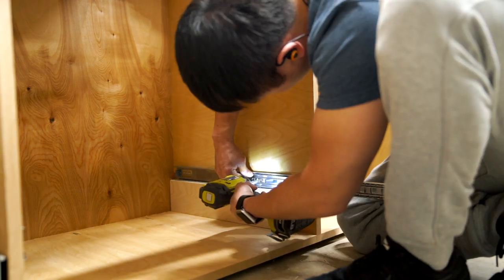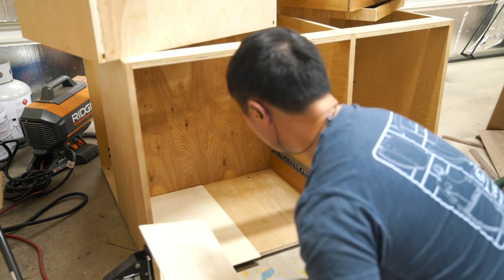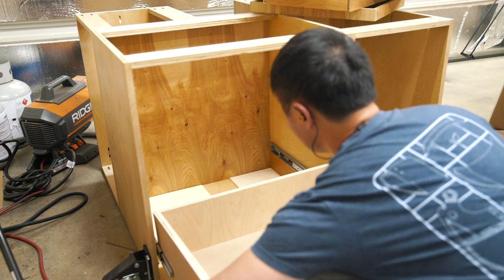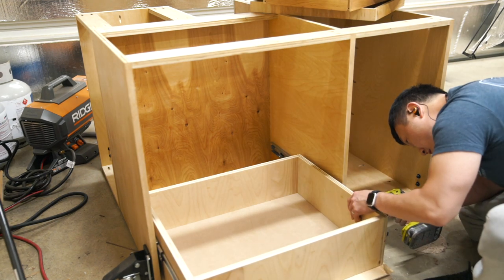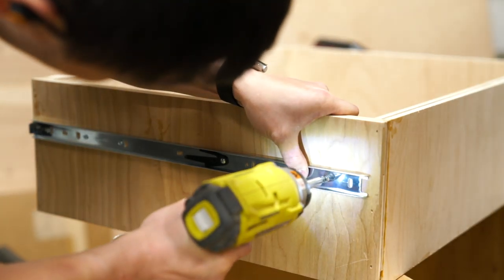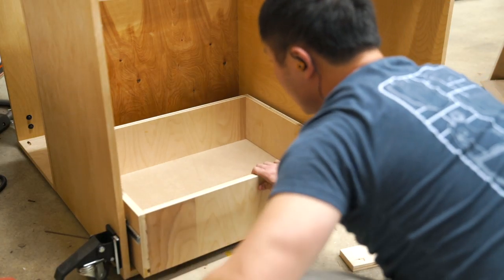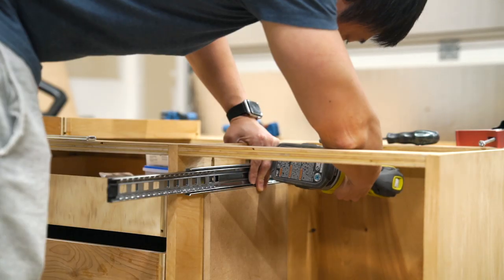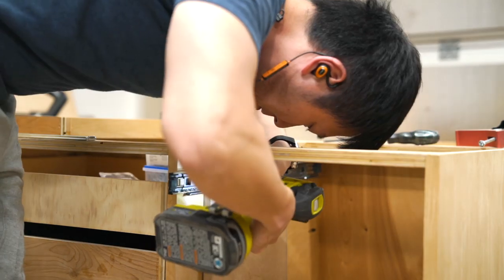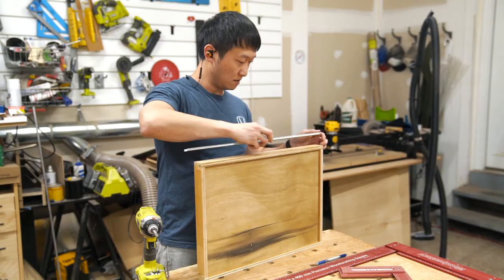Next, I began to install the drawer boxes by first attaching the bottom drawer slide with a spacer, and then I positioned the bottom box about a quarter-inch up from the base using a couple of quarter-inch plywood pieces as spacers. To attach the slide to the drawer box, I first pulled the slides out with the box in order to fasten two screws to either side, and then I pulled the drawer box out to fasten a third screw before sliding it back into the drawer slides. I repeated this for the rest of the drawer boxes on the left side of the main case before moving on to the two shallow drawers on the right side. For those, I simply found the middle of the drawer box and attached the male end of the drawer slide along that line.